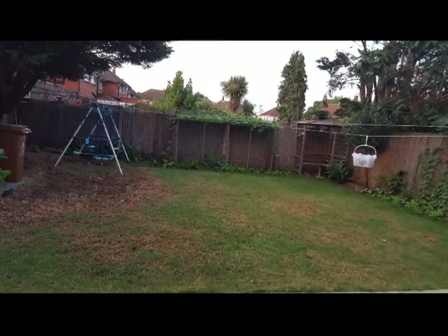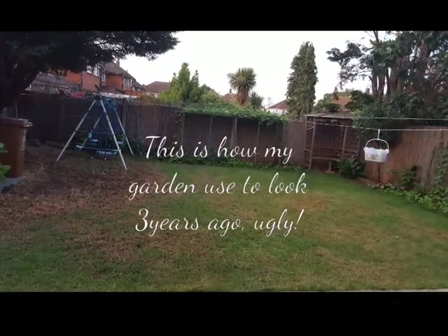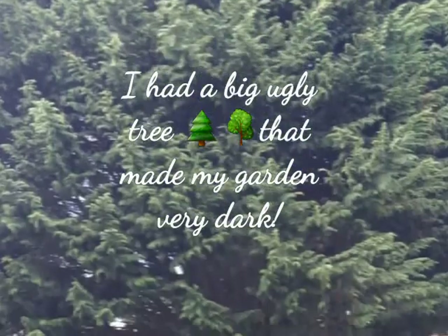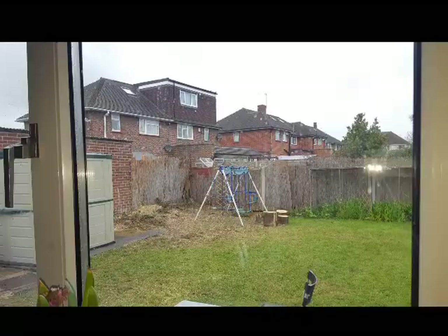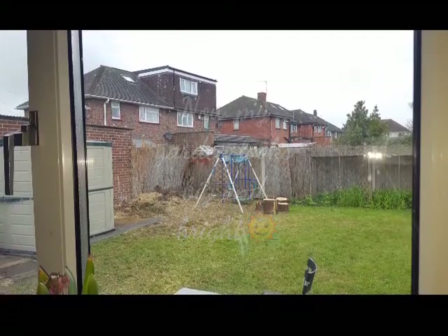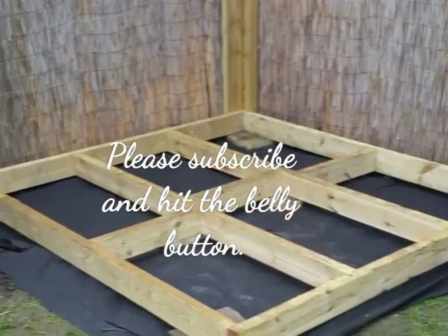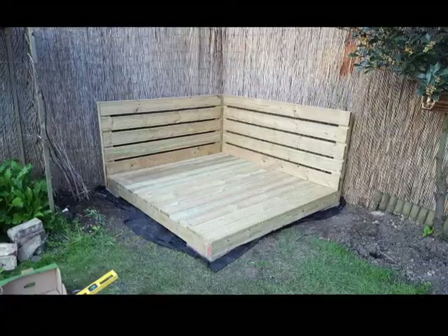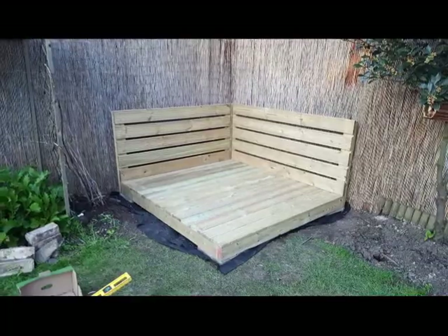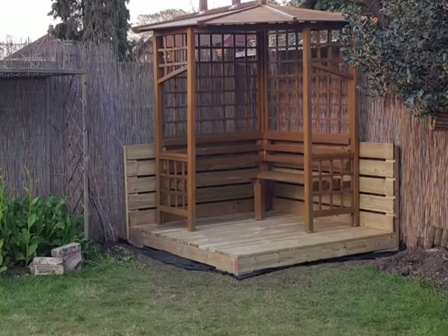Hello, thank you for tuning in today. I'm going to be showing you the transformation of my garden that was done by my husband — how my garden looked before and how it looks now — and then I'm going to do a garden tour of this year's garden and what I have planted. This is the base that he made for the sitting area, and then he put the decking wood on top with side panels.